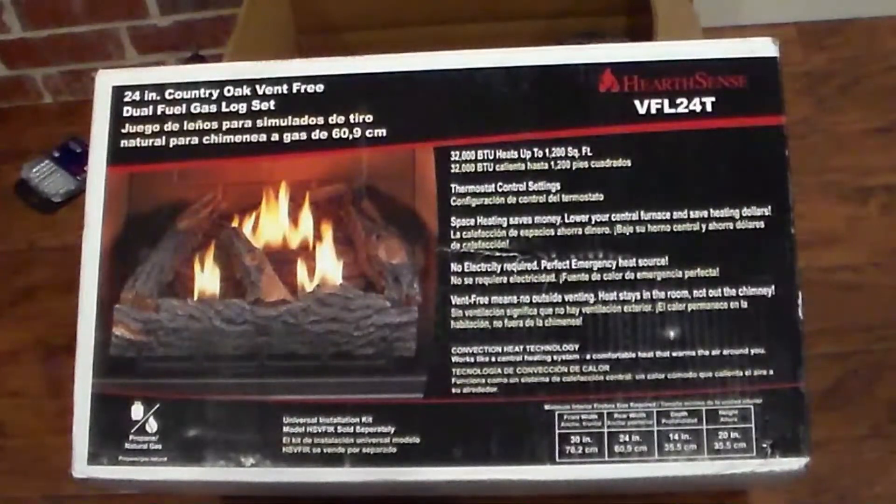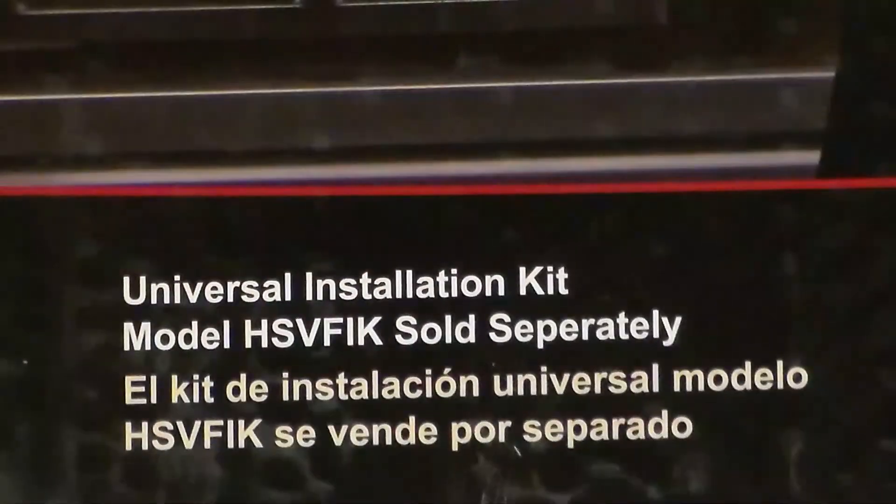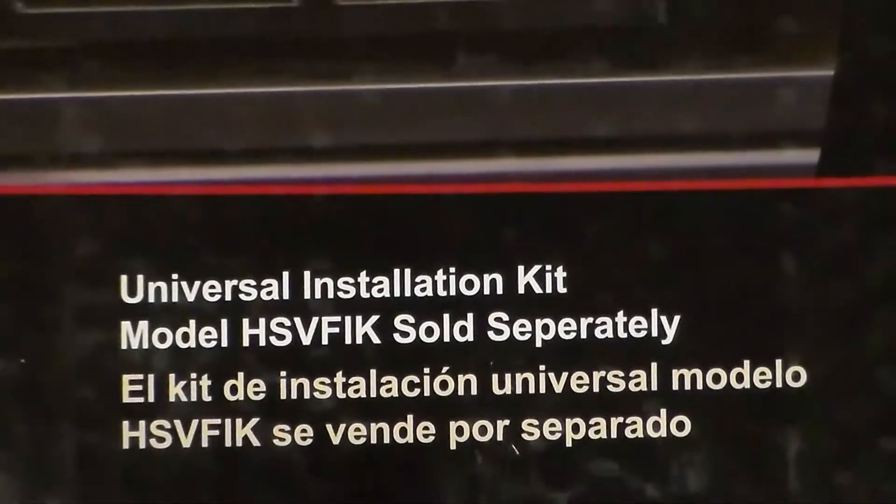I'm zooming in so you can get the part number for the hose kit, which it says is sold separately on the box. You can believe them — there's nothing in there to attach the hose to your plumbing pipe coming out of the wall. So be sure and get yourself a hose kit.